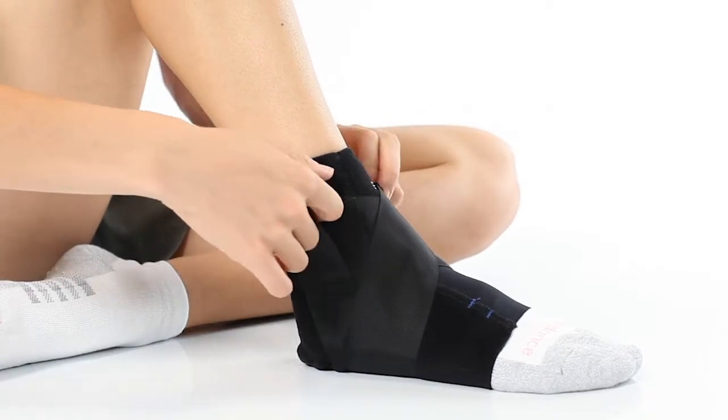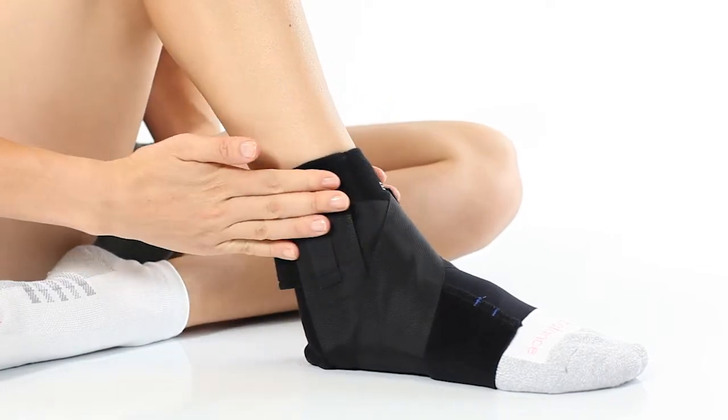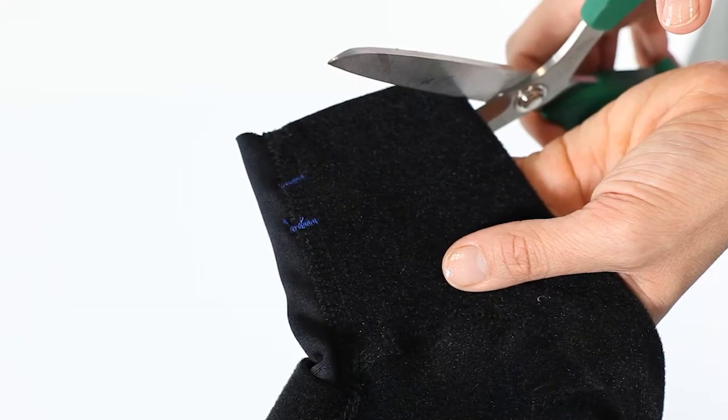At this point, detach both sides of the stirrup strap and pull them up firmly and reattach. Trim to your desired length.